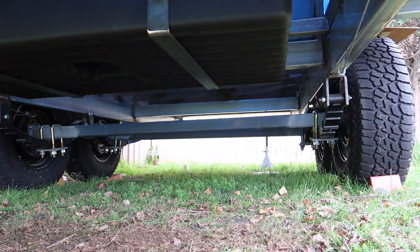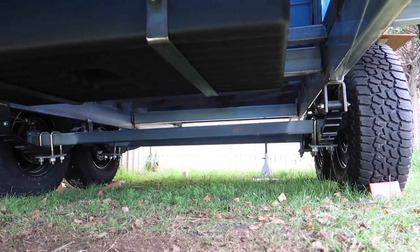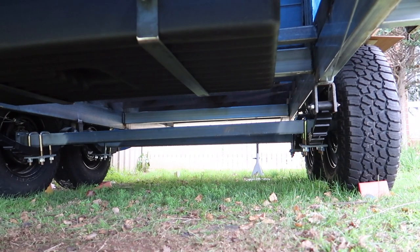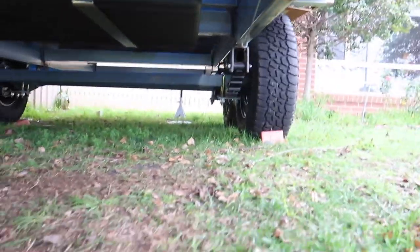I've been looking at other caravans — new vans and how they're put together — and sort of copying it. The greywater sits lower so that everything can drain back to it properly, because you need fall in the pipes so gravity assists with draining your shower and your sink. But I might not sit it any lower — I want there to be clearance at the back, I don't want to be scraping along the road.